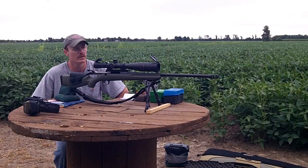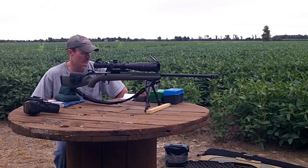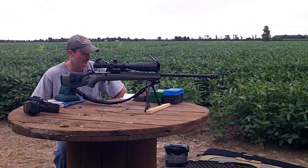I just shot four shots. I had a 2716, a 2708, a 2714, and a 2700 even. Very impressed by that — 16 feet per second difference from high to low. Yeah, that's real good.